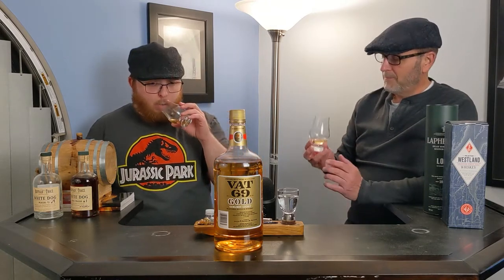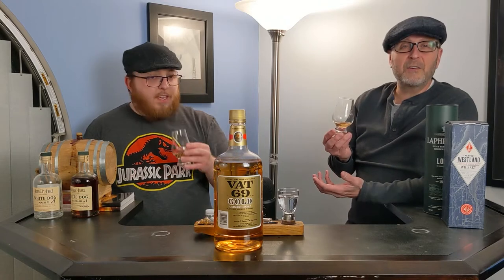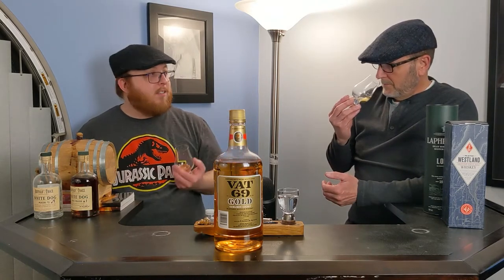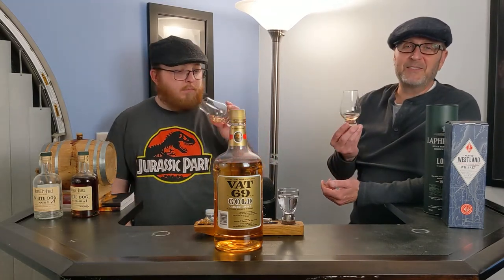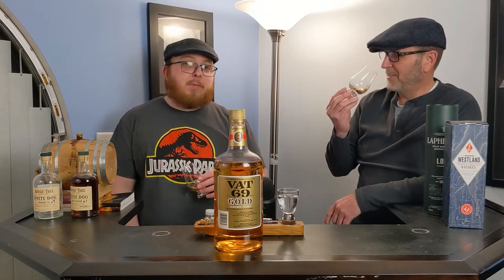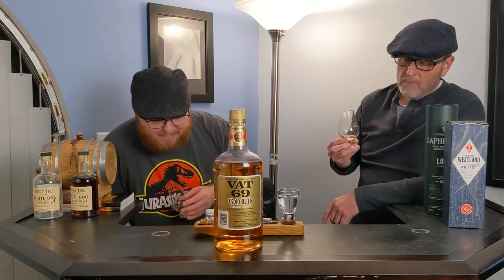This reminds me of being a kid. It's got a bit of sweetness to it — that's probably from the grains. I don't know, I wonder if there's really even grain in here. This will probably be the shortest video because it's Flat Cap Whiskey bottom of the shelf.